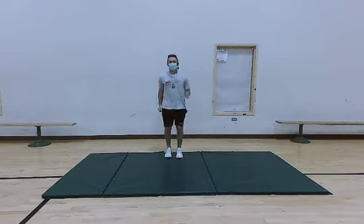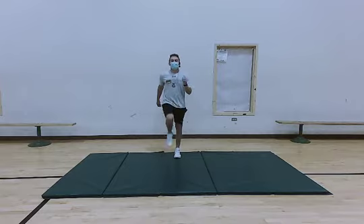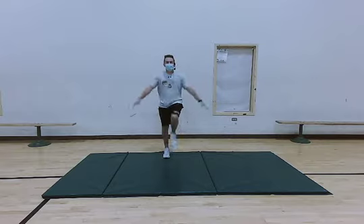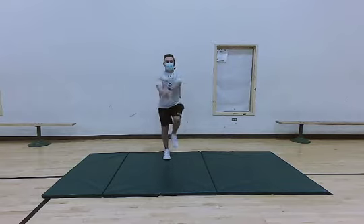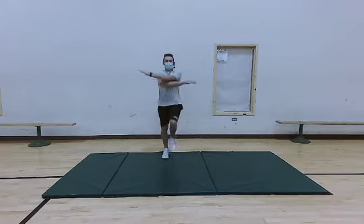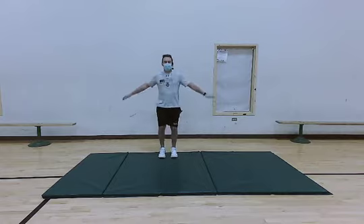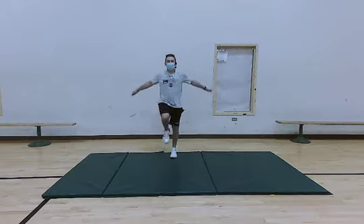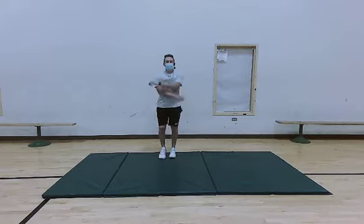Go ahead and get those knees up, get that heart pumping, that blood flowing. We're just going to keep marching and we're going to go ahead and add some arm swings into this. Keep going. Make sure you're getting that full range of motion, extending those arms out and bringing them back in. We're going to keep doing these arm swings for about five more seconds — four, three, two, and one.